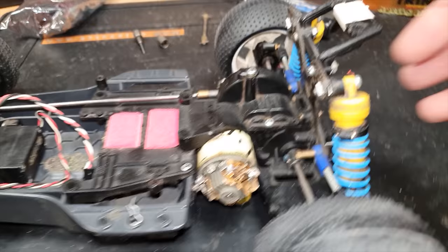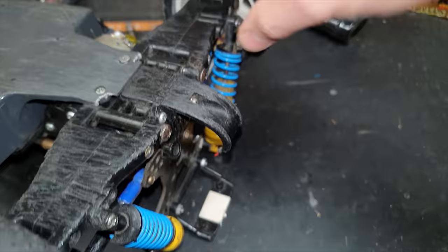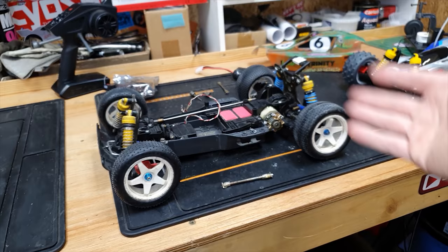This is all loose. I think these shock towers were off of like a Top Force or something. I mean this thing has definitely seen better days - there are pieces missing here - the thing's really had it. But it's nostalgic to me and it would just be nice to get the thing going again.